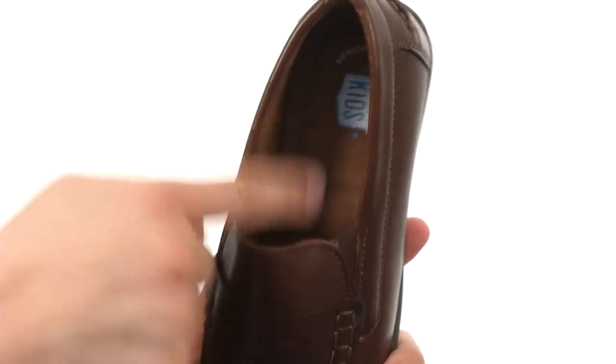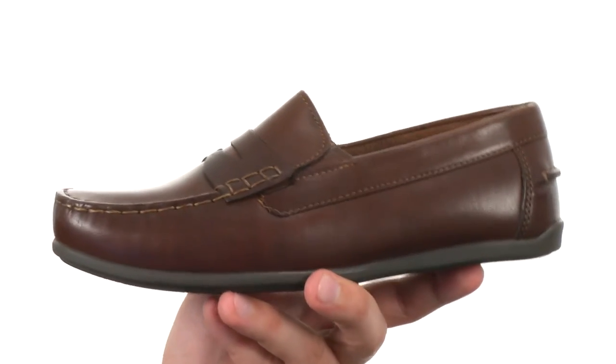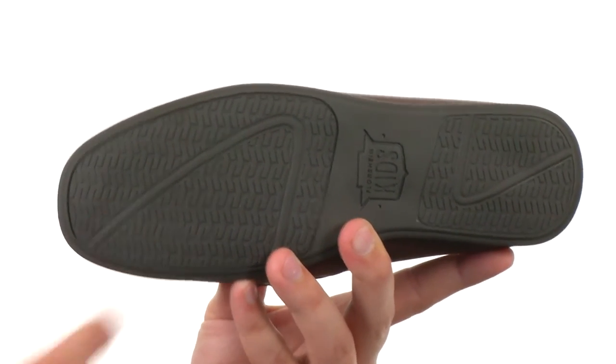There's EVA in that midsole and memory foam in the footbeds. You're gonna get amazing shock absorption and comfort with every single stride. On the bottom there is a sturdy polyurethane outsole that'll give you long-lasting, shock-absorbing wear. Whether you are looking for something super comfortable or just a really classy looking pair of shoes, you can't do better than these guys — they're from Floorshine Kids.